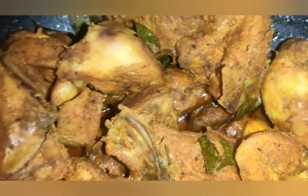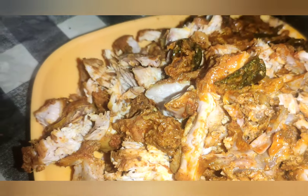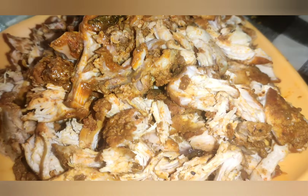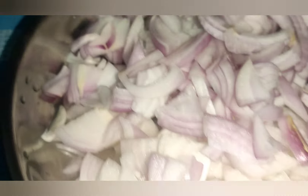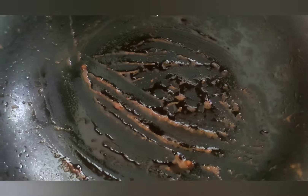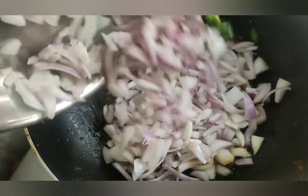Now let's put the chicken in there. Let's fry the chicken all over. I'm going to fry the gravy and the chicken with a small amount.